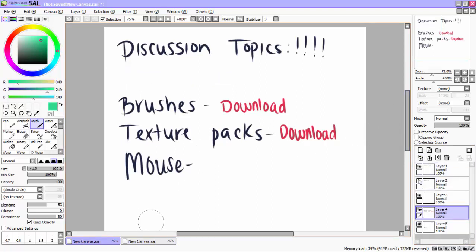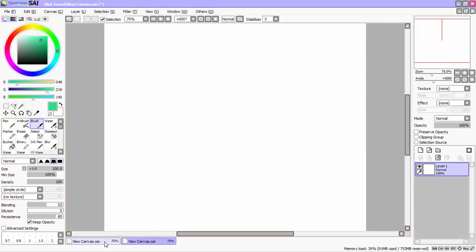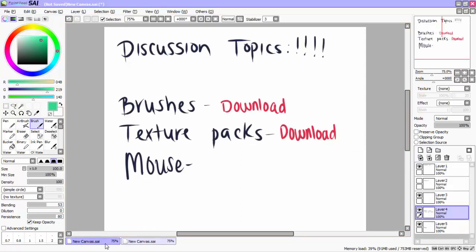Brushes and texture packs — not really much to discuss on this one, pretty simple task. If you want brushes or texture packs, I will post a link down below for you to go to. They're easy to find online and easy to download. If you guys need more assistance with downloading, please let me know and I will do a tutorial video on that as well. That's your general basis of brushes and texture packs, which you can find on pretty much all art websites online.